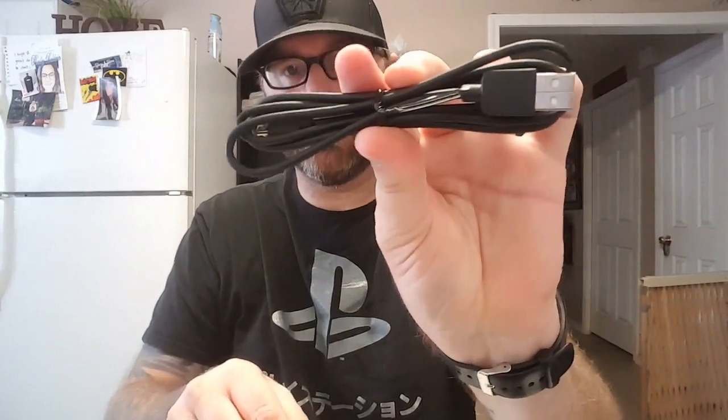You've got your standard turbo switches here, and your select and run buttons here — run is the same as your start button. Then we've got a micro USB cable for powering it.